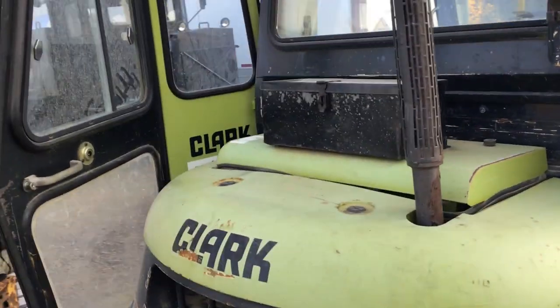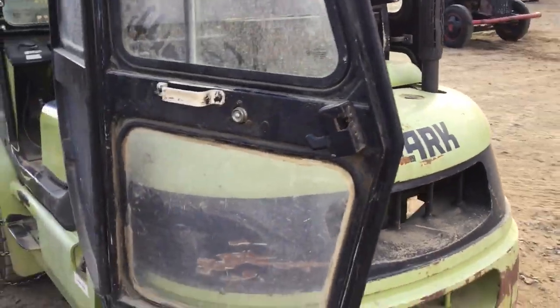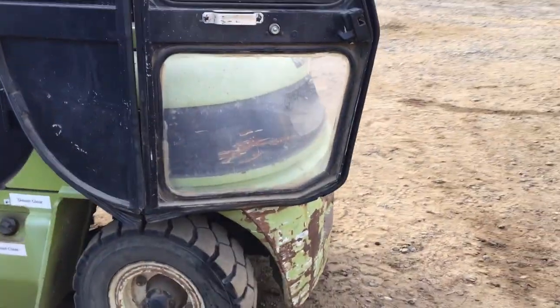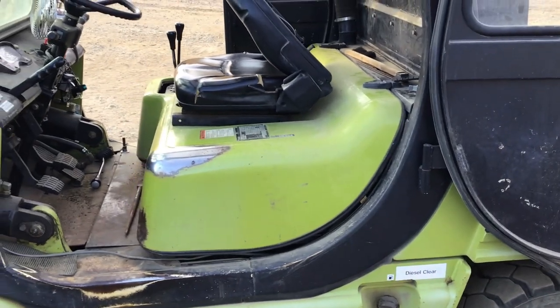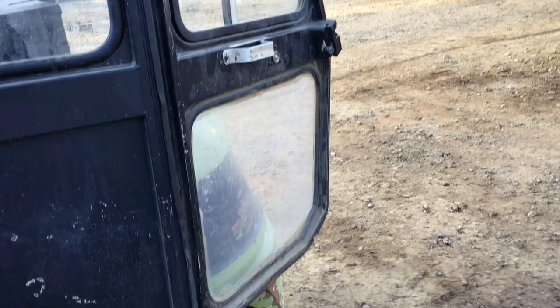I bought this machine in August 2018, but it never arrived to the kingdom until November — the end of November. But in the pictures of the dealership in Saskatoon, this was not plexiglass — this was a real glass window.